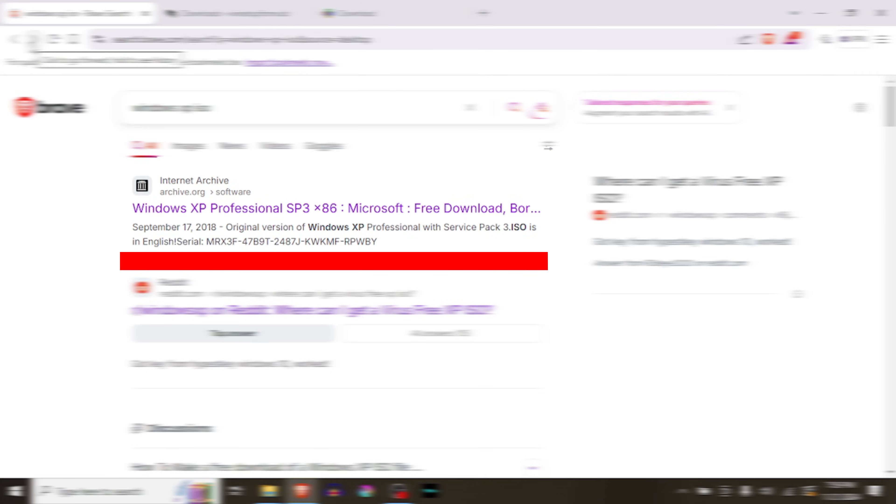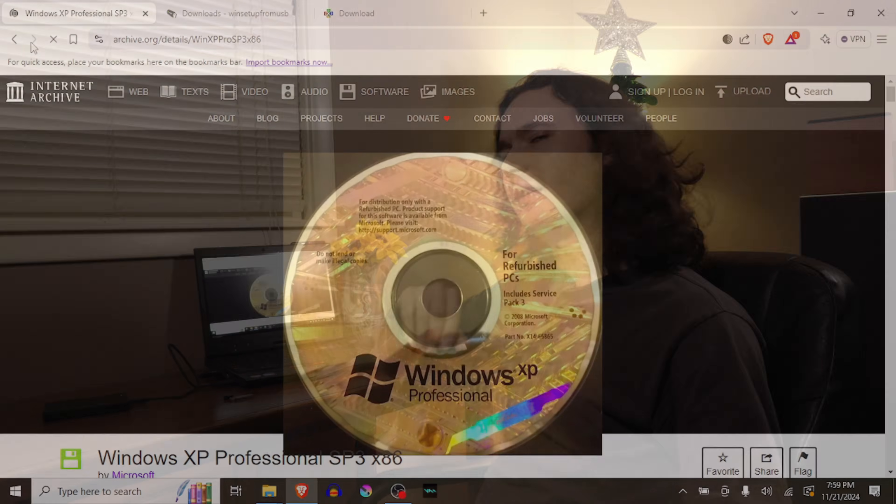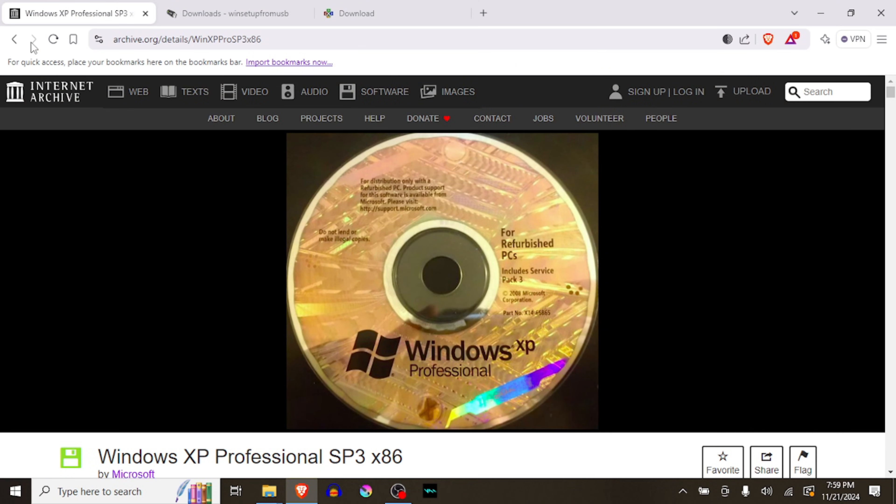So we're at our laptop now and in order to get the Windows XP ISO, you just go to the Internet Archive. You can download it right here — it's the SP3 pack. Give it a little bit to download; it's only about 4 gigs but their servers are a little slow.